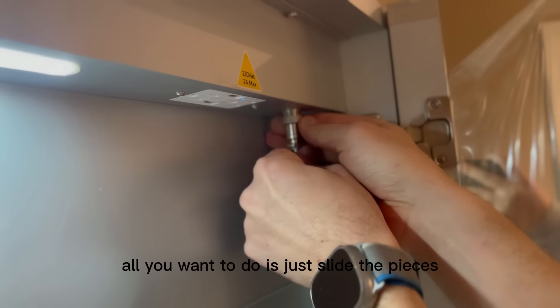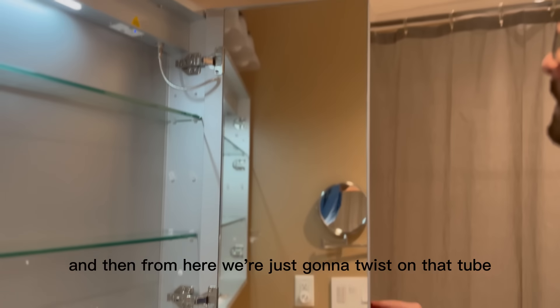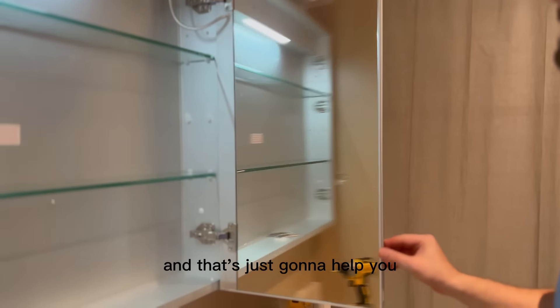All you want to do is just slide the pieces together, clamp them in, and then from here we're just going to twist on that tube, and that's just going to help you have mirrors on both the inside and outside light up.